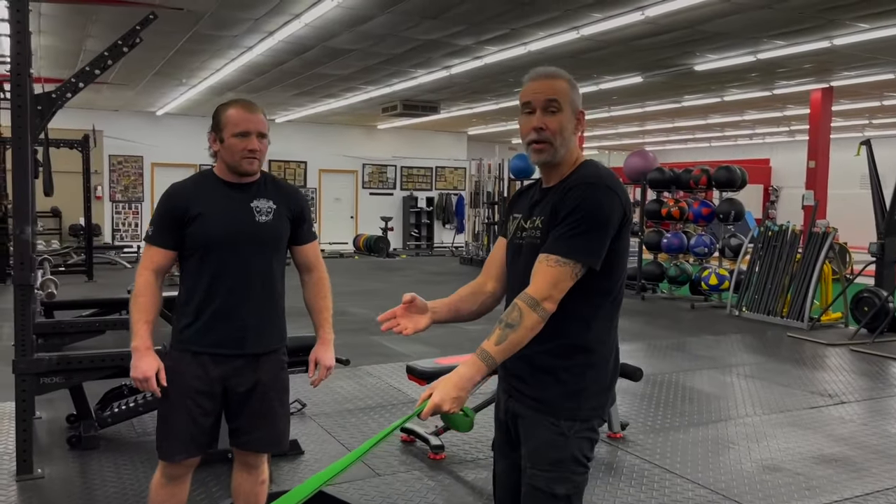I don't have this machine, so I'm probably just going to use the band to play with it. Absolutely. But I like the concept where you're just pulling and then holding.